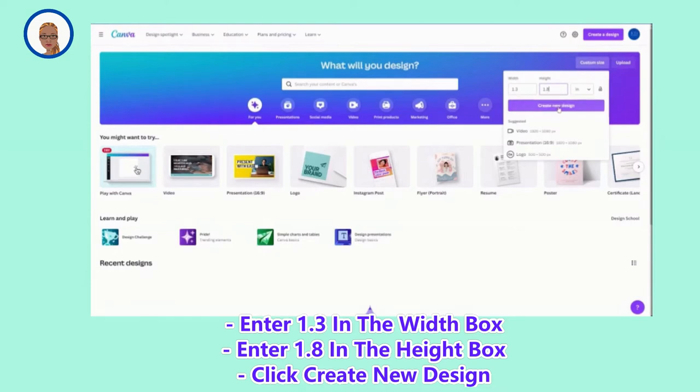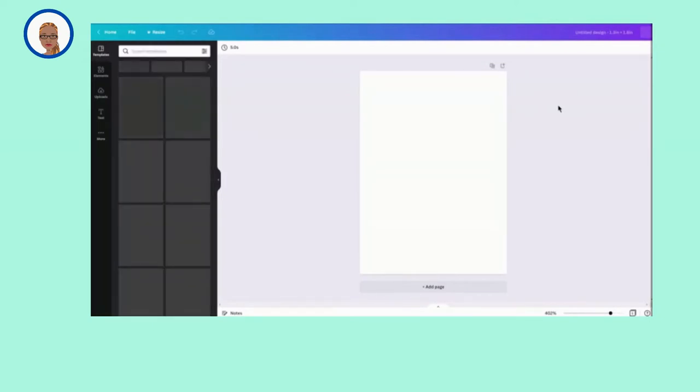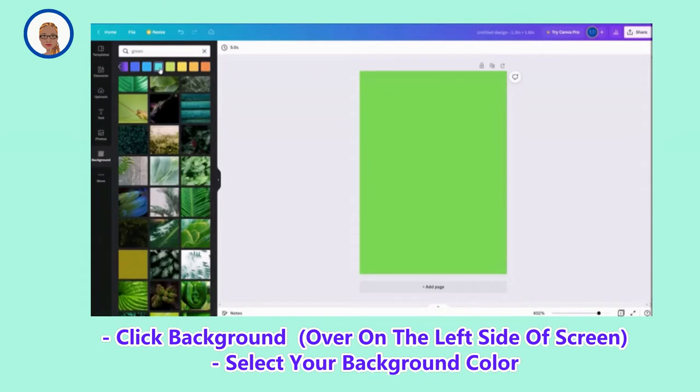Click Create New Design, and once it pops up, we are going to go ahead and design our background. I am just going to do a simple keychain today, so I am just going to do like a solid color background.